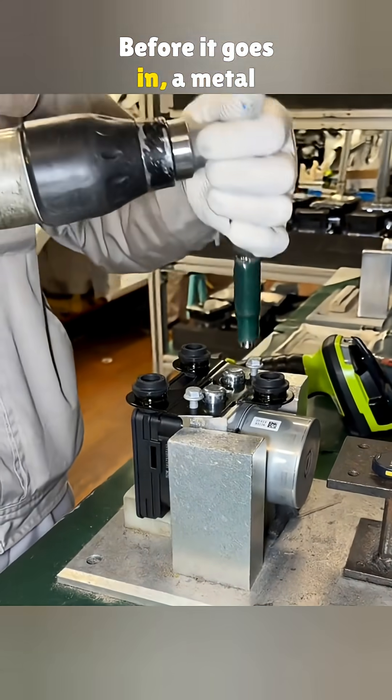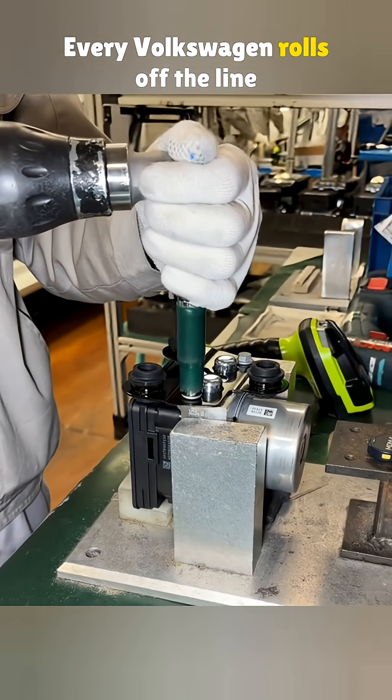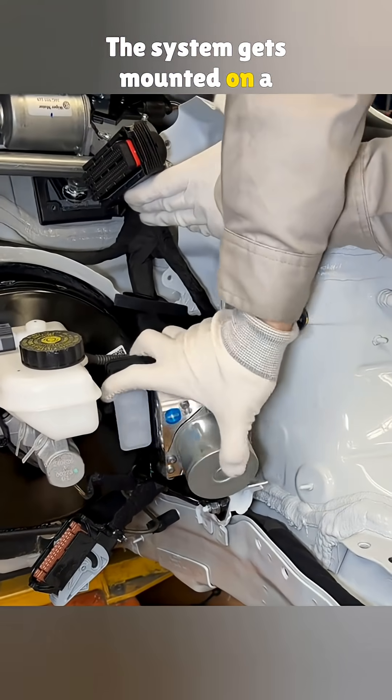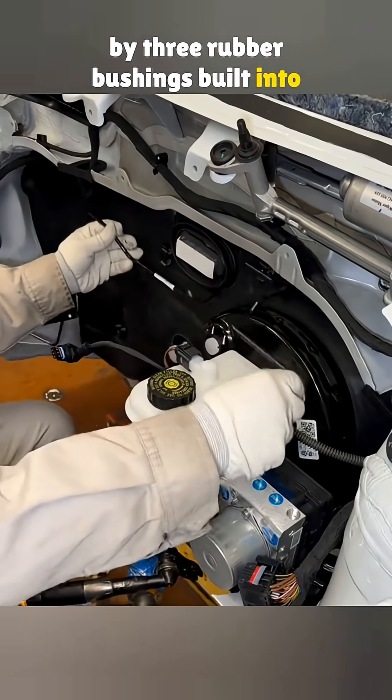Before it goes in, a metal base is bolted on using two bolts to hold it steady. Every Volkswagen rolls off the line with ESP as standard. The system gets mounted on a bracket on the left side of the engine bay, held in place by three rubber bushings built into the base.